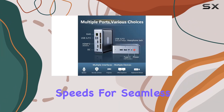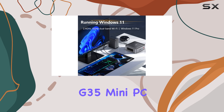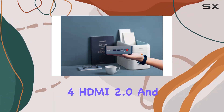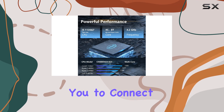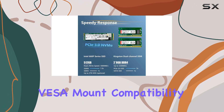Wi-Fi 6 and Bluetooth 5.2 connectivity options offer blazing fast speeds for seamless browsing, streaming, and device pairing. In terms of connectivity, the Bossge G35 Mini PC is well equipped with a variety of ports including USB 3.2, Thunderbolt 4, HDMI 2.0, and 2.5 Gigabit LAN, allowing you to connect multiple peripherals with ease.